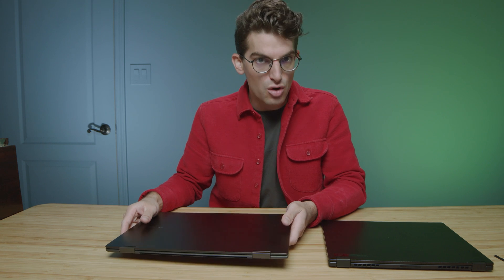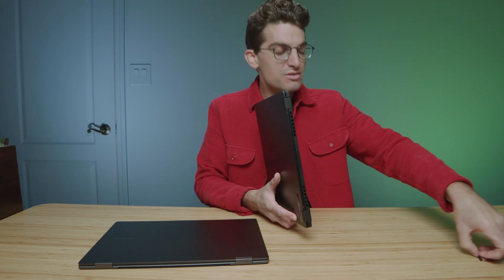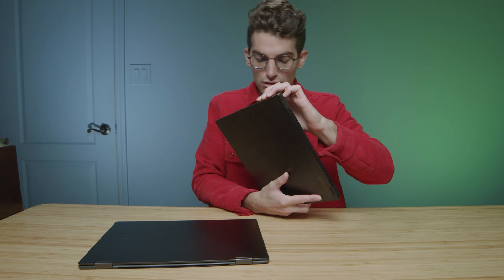I do like that the Book 2 comes equipped with so many USB Type-C's — the three is definitely helpful, especially if you want to hook up more external monitors. However, I think the flexibility of the different port types on the X13 is advantageous, so from a ports standpoint, the X13 wins out a little bit.